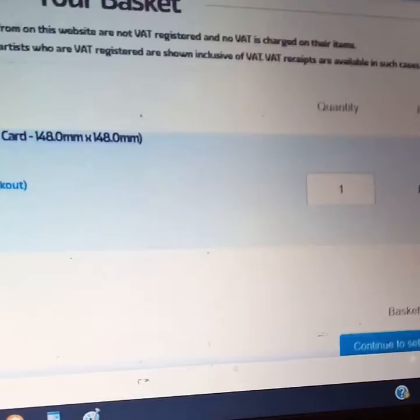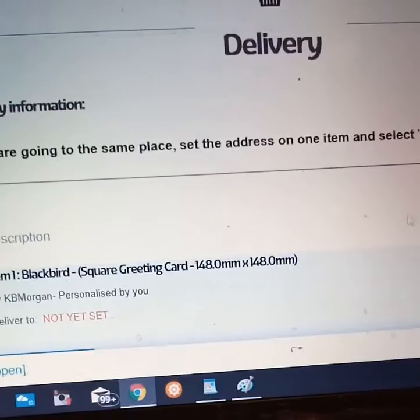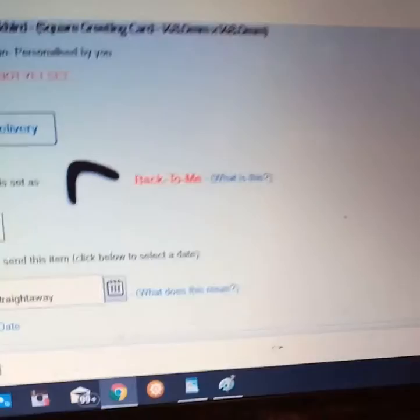Continue to set delivery — the red box. Here you can check out as a guest. And there you have your set delivery: it can be sent back to you yourself, or you could send it to your friends or whoever you wanted to send the card to. You choose when to send the card — which are the dates. And it will be reviewed with postage down here. Then it's all straightforward paying.